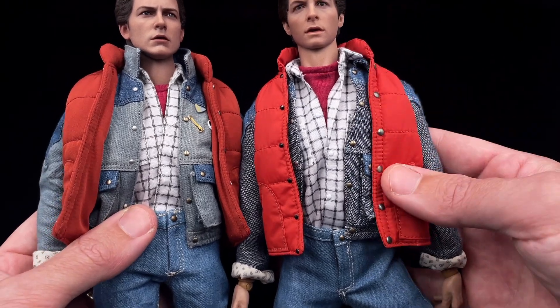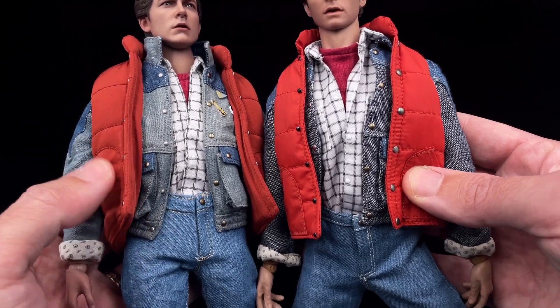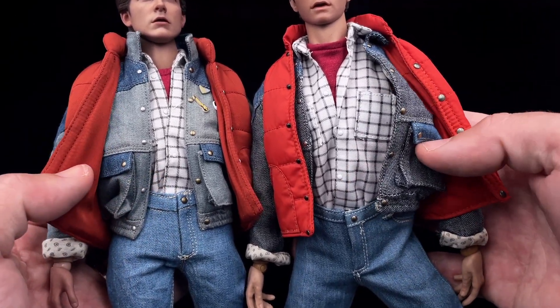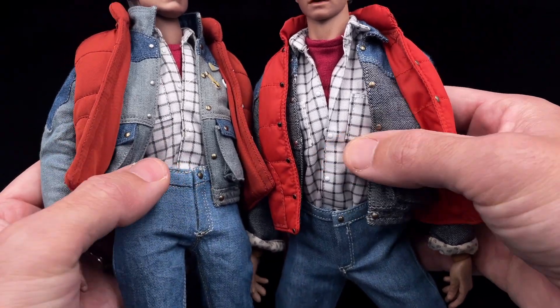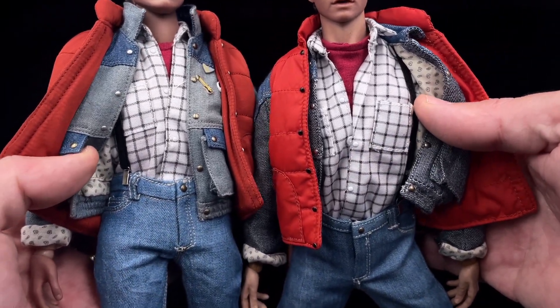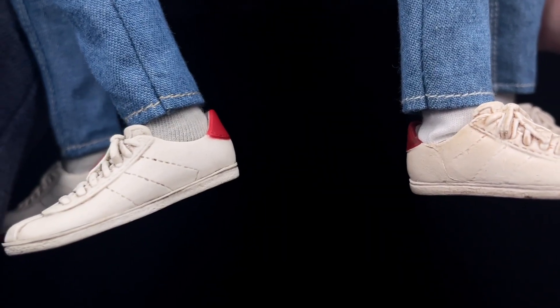The outfit is very, very similar — it's a complete copy of the Hot Toys one. But the material feels different; in the jacket you can feel it's not the same material. They did replicate all the same patterns and the same colors as the Hot Toys version.